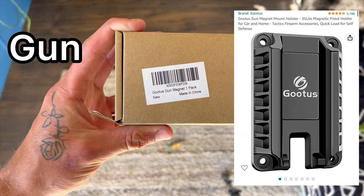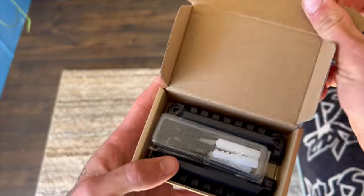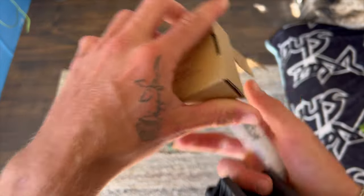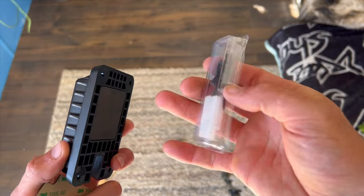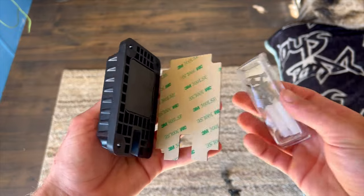Today we have the goodest gun magnet mount holster — it's for your car, for your gun. Go ahead and open it up. We got 3M tape, got the mount itself, got some screws, and we got some tape. Let's go slap it in.